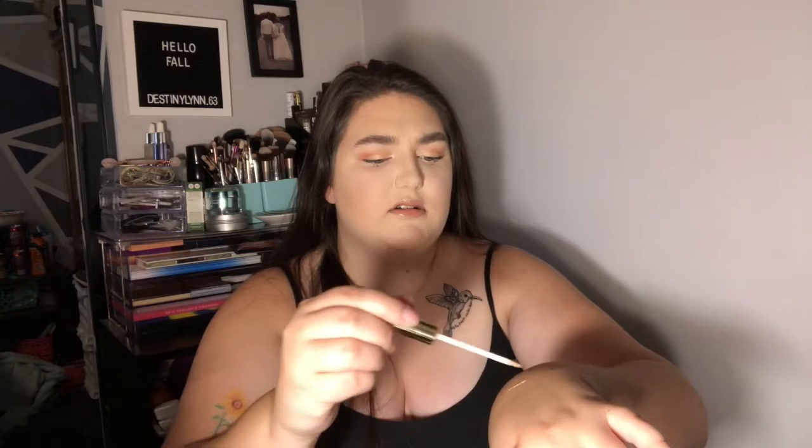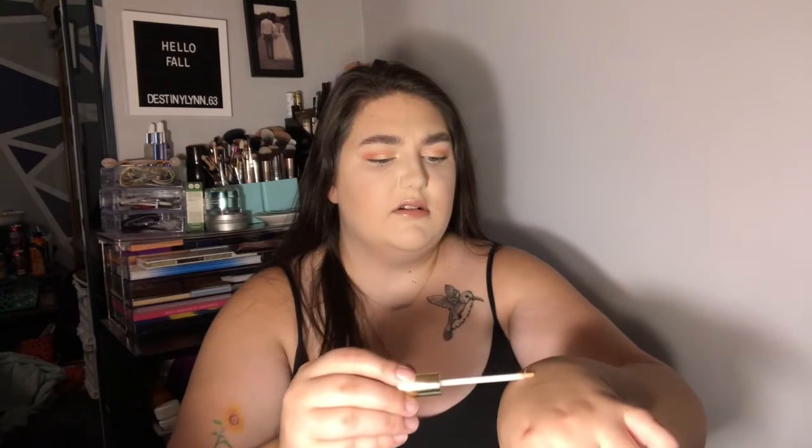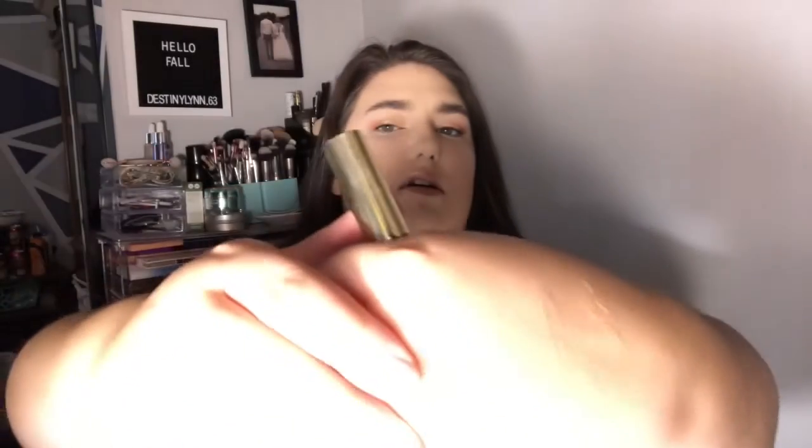And then I got another lip gloss in Sun Soaked, which is just a lighter, peachy color. Very pretty. Very, very pretty. That one there. Again, you probably can't even see them because of the lighting.